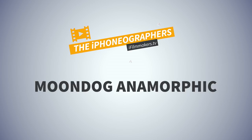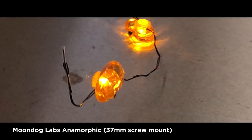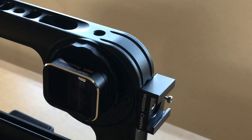And then the Moondog — does it exhibit the same look? Yes it does. When you rack in and out you see that it goes oval, but it's a horizontal oval look. Note that this shot is a little bit different than the previous because I have to change out camera rigs. The Moondog is a 37mm screw-on mount; I use a helium core rig mounted to a tripod, so it's a different setup.